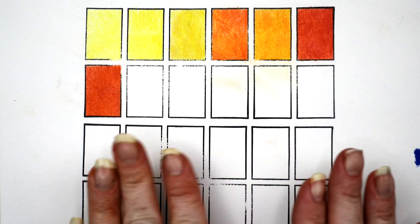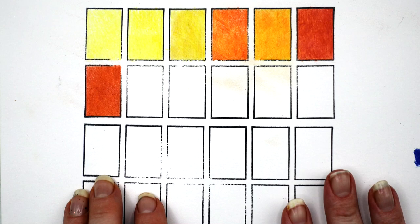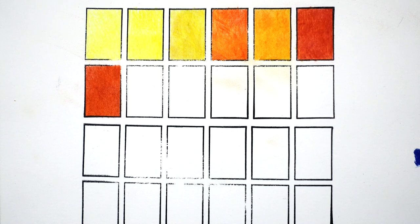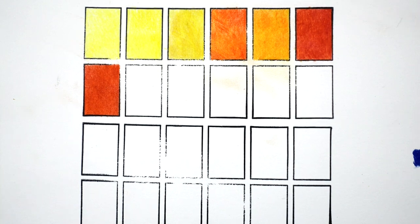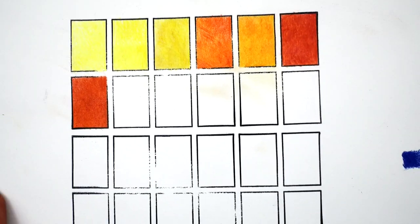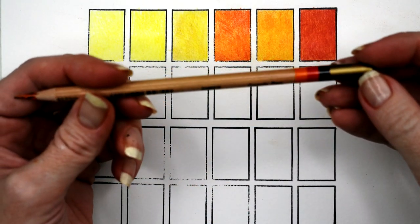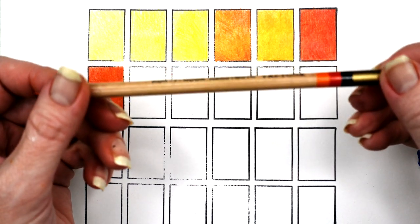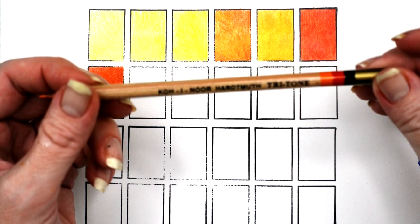These lay down so smoothly — I almost feel like you wouldn't necessarily have to have your blender when using them; you can just layer them because of the depth. Let's continue with Ember — we've got orange, red, and black. This is going to be interesting.